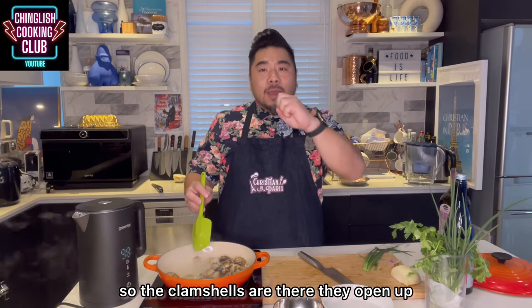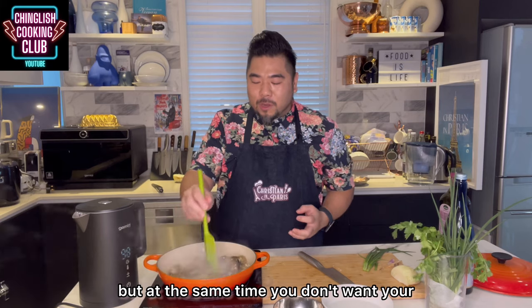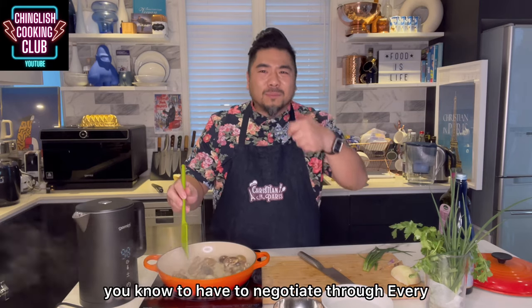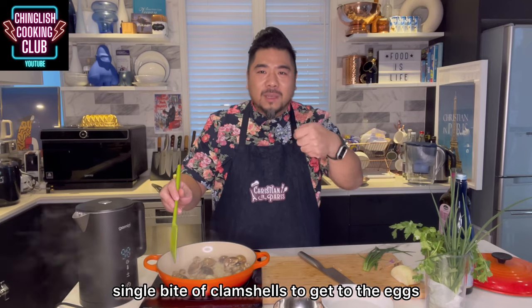The clam shells are there — they open up, they release the water. That's flavor. But at the same time, you don't want to have to negotiate through every single bite of clam shells to get to the egg.